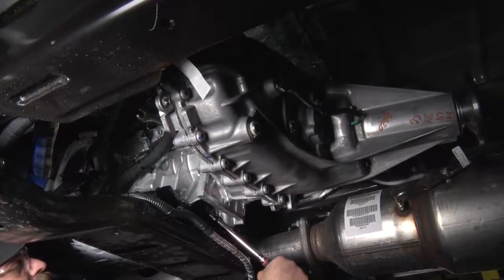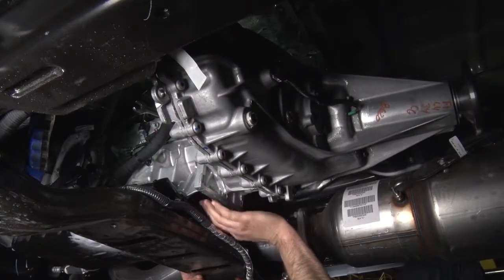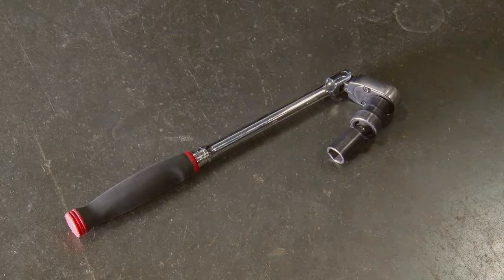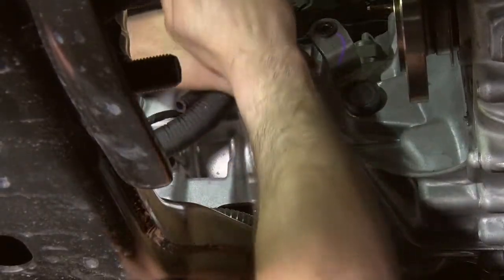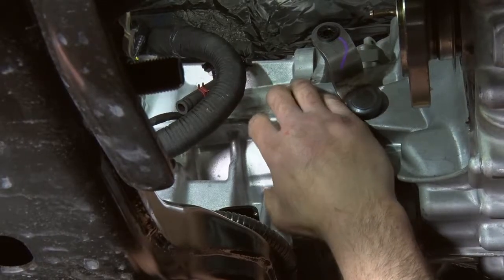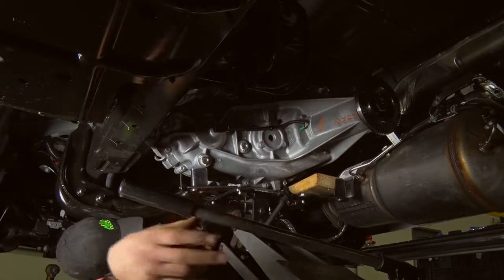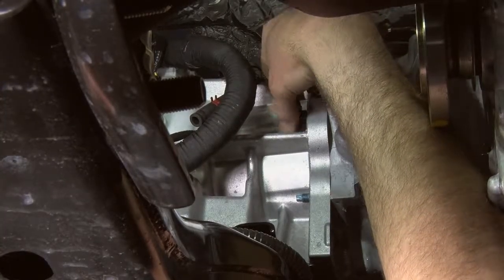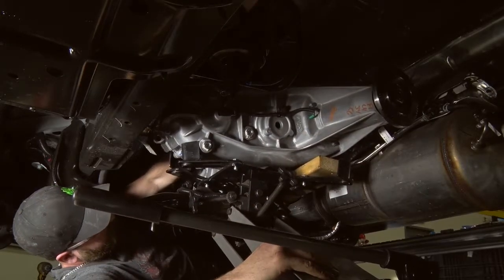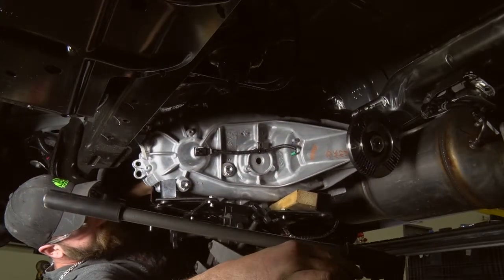Remove all but one of the side bolts from the transfer case. To remove the top bolt, you'll use a flex head ratchet, a universal joint, and a 14-millimeter socket — you cannot see the bolt, and the ratchet, universal joint, and socket will be positioned accordingly. For the bottom bolt, use the flex head ratchet and a 14-millimeter socket. A 14-millimeter ratchet combination wrench may be used for all other bolts. With one side bolt still in place, position the transmission jack securely under the transfer case. Remove the remaining transfer case bolt. Pull or push the unit back off of the spline transmission shaft and lower the jack. Slide the unit and the jack out from under the frame.